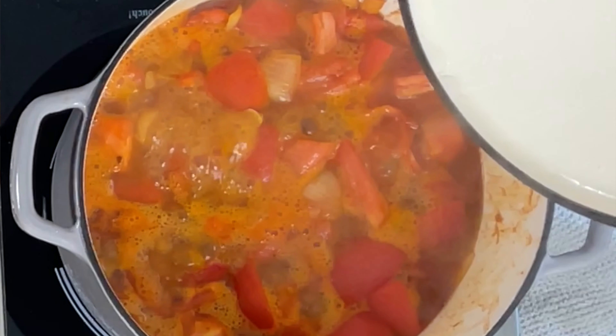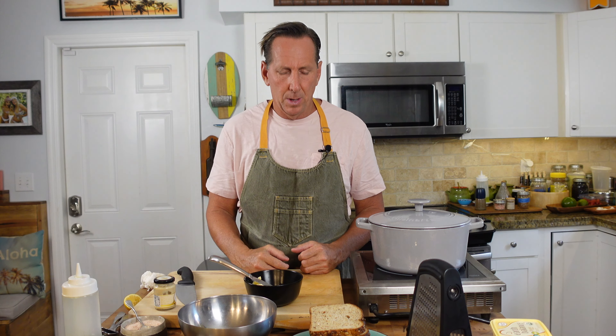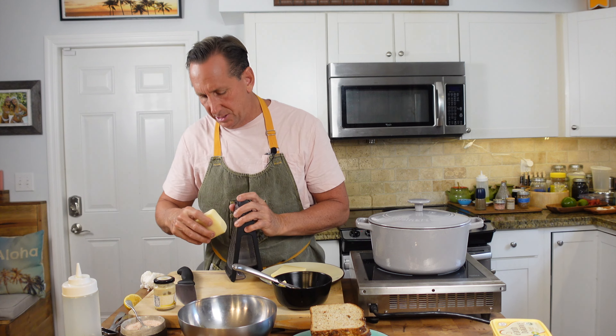While we're waiting for the soup to cook — you can see it simmering away nicely, all those flavors, the tomato, the onion, the garlic, the spices coming together — it's going to make a great soup. Let's bring my cheese up here. I've got fontina and Gruyère — those are two I particularly like, but Brie is also a great one. I would suggest using a nice cheese.